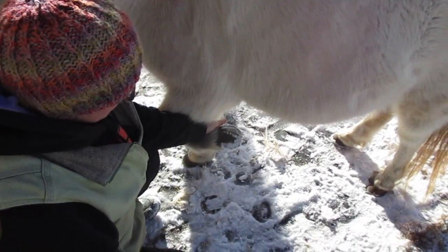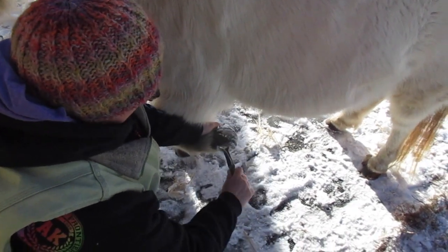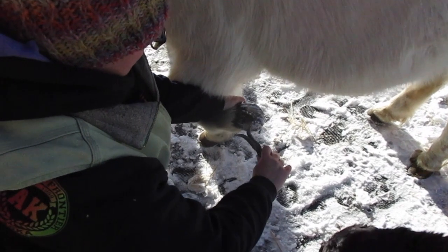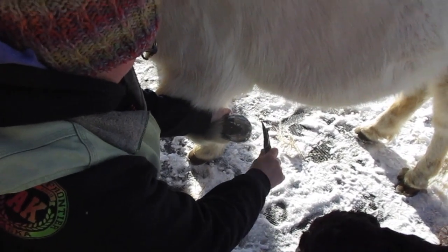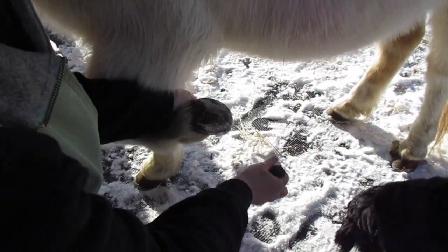To measure for the equine jogging hoof boot, you're going to want to have a clean hoof. Ideally, you want a clean, freshly trimmed hoof within a day or two of trimming the foot. That's the best time to measure.